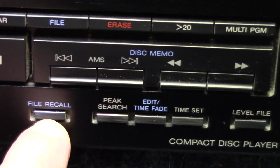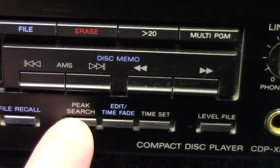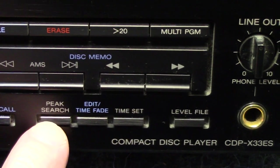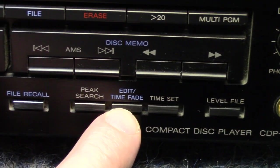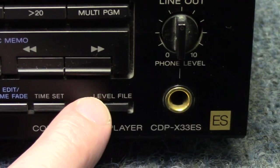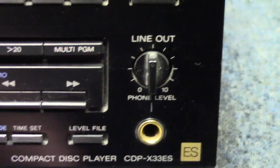We have file recall and peak search — a very cool feature. It'll go ahead and scan the entire disc looking for the exact highest peak of music, so if you're recording onto tape you can set your record levels accordingly. Then we have edit, time fade, time set, and level file. They also give you a nice quarter-inch headphone jack.